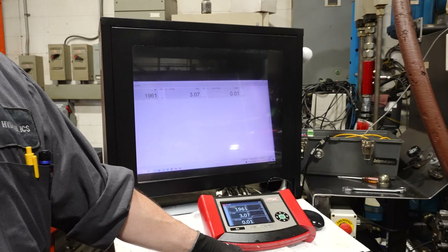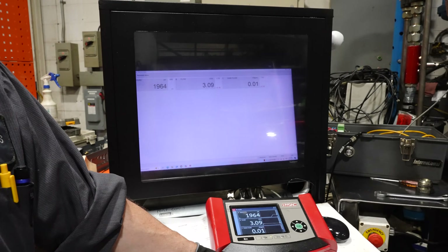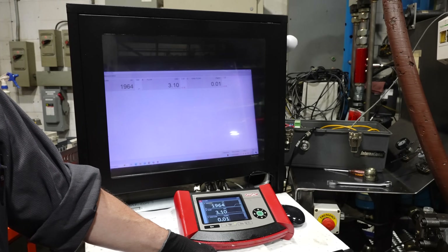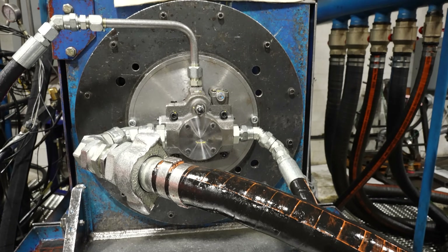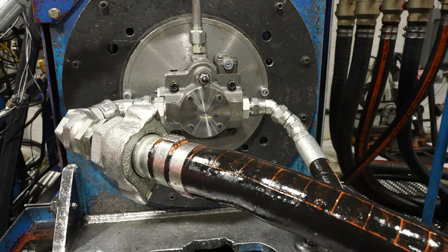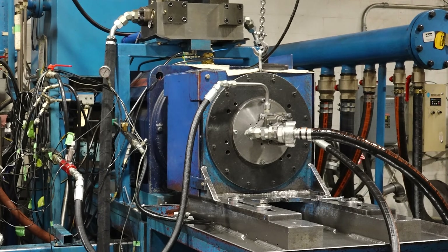I'm already at 1,900 PSI — it's supposed to be a maximum of 1,000. So I'm just going to go up and see exactly where it is. The pump is good for 3,600. It's compensating at about 2,800 PSI right now. So it's working, but it's way higher than it should be.